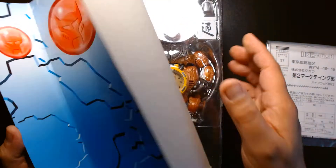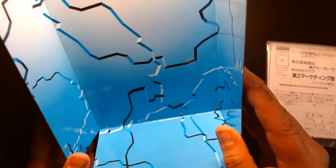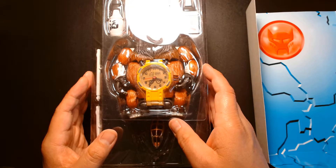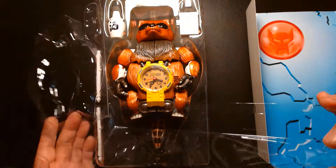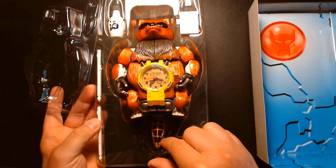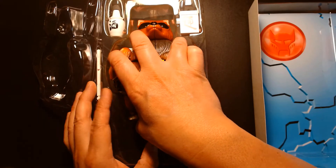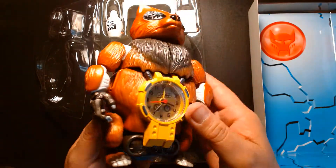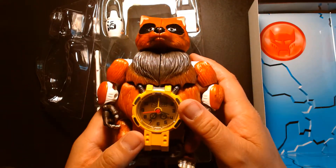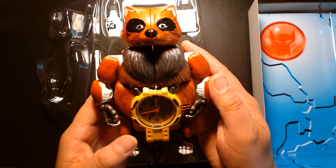Whoever previously owned this was probably a serious Transformer collector — they went through great lengths to hold on to the package and make sure everything was intact and still displayed nicely. They didn't even remove the tape on one side — they kind of left it so they could access it. Like I said, I'm not going to transform this because I don't know how brittle the plastic or the joints are, since over time stuff like that can wear down even if it's not handled. So here is Heinrad.